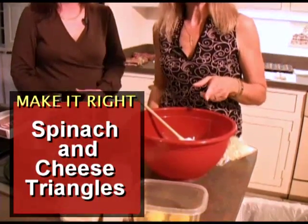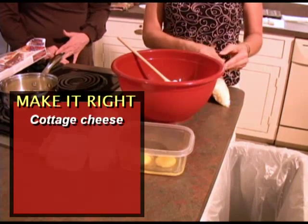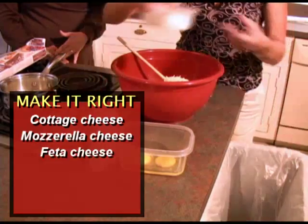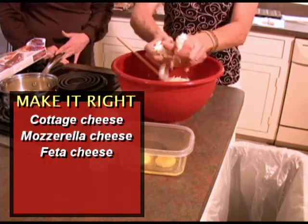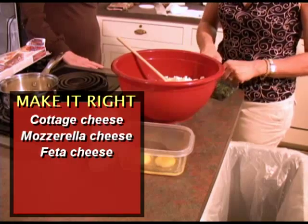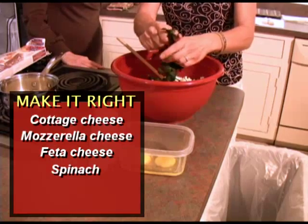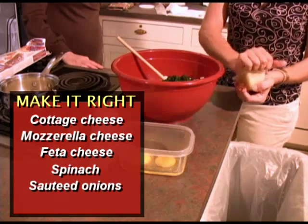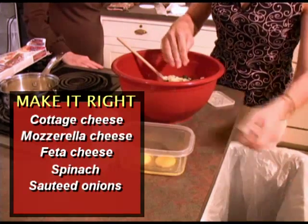For making spinach and cheese triangles, we have cottage cheese, mozzarella cheese, and feta cheese — nicely crumbled. You've got to get your hands into it. No need to buy crumbled feta; it just takes two seconds. I have precooked baby spinach, a 10-ounce bag, sautéed onions for sweetness — about half an onion — and a couple of eggs.